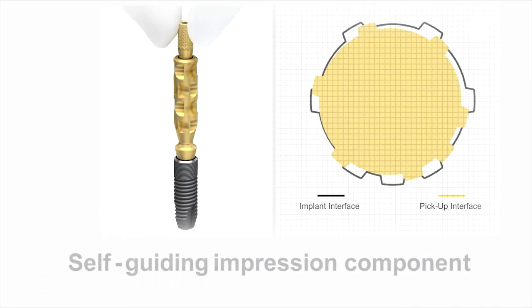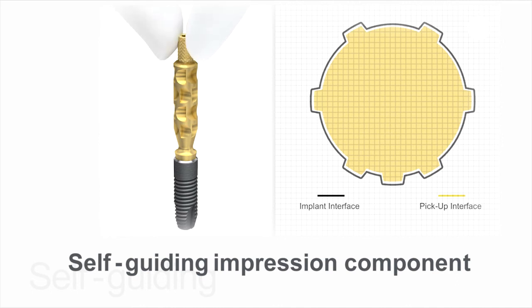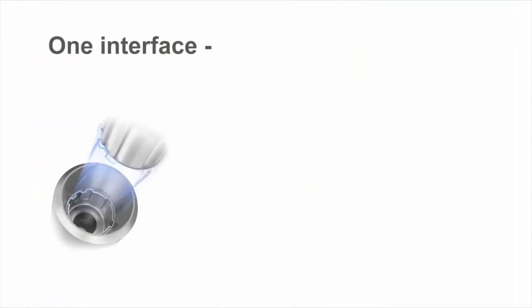To simplify the procedure, the self-guiding impression components can be placed in one position only, and only one hand is required to achieve a predictable and precise seating. I think the most important feature is the new impression post — we can only fix it if the post is in the right position.